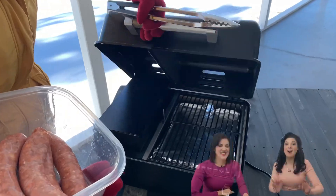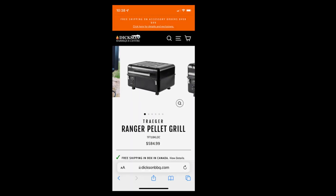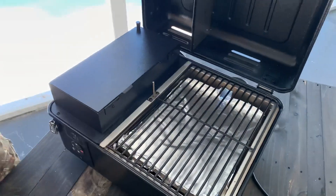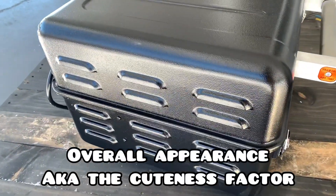The time has come for us to test the Traeger Ranger. This grill is about $600 Canadian, and we tested it using what people typically make on a grill like this — good old burgers and sausages. You can't go wrong with some burgers and sausages, and we really wanted to see how much this little grill can actually hold. Let's kick it off with overall appearance.